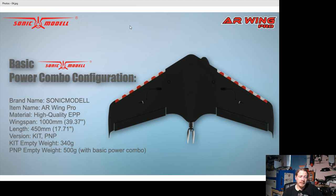Now we're getting the weights: 340 grams empty and 500 grams with the power pack. Let's go through and have a bit more detail.